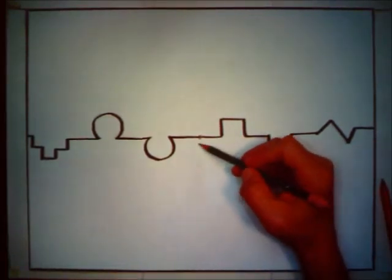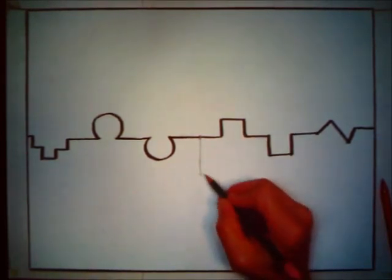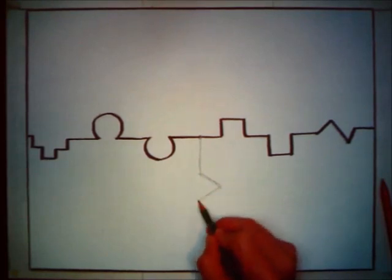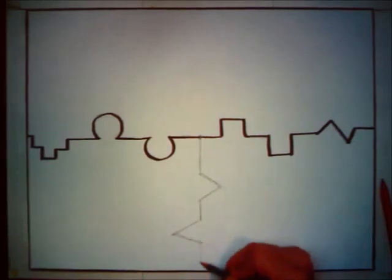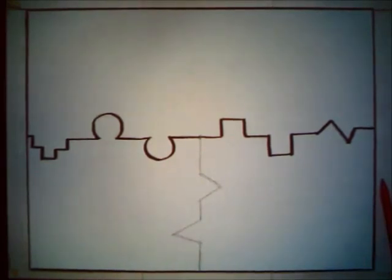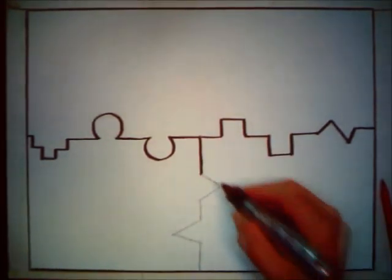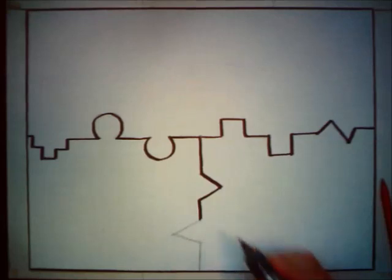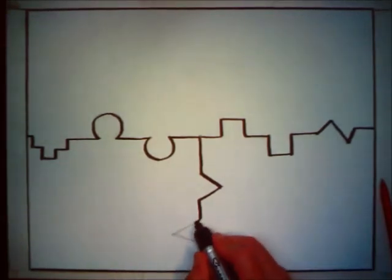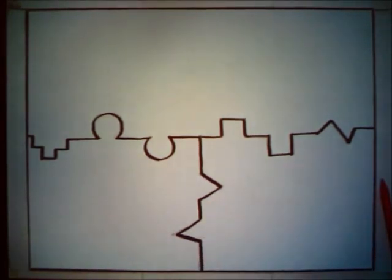For the third quadrant divider, we're going to come down this way, point over here, back this way, down this way, point this way, back this way, and then down this way. I'm using simple markings to develop something that is visually interesting to look at, but is also a learning tool so that when we're done, you have a good idea of how to mix your colors.